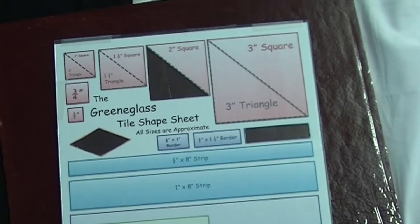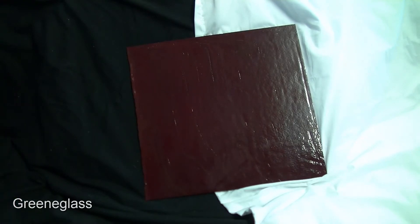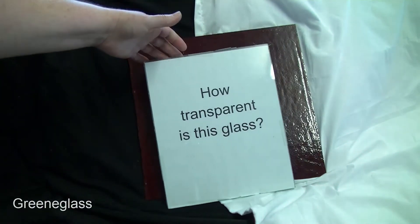The color is pretty consistent all the way through. Now, how transparent is this glass?